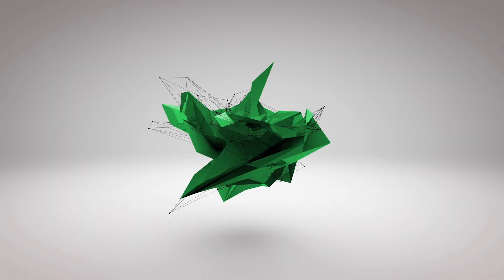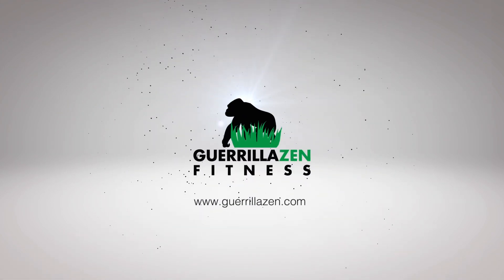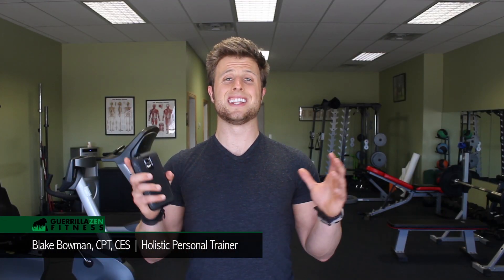Today, I'm going to show you how to mobilize those stiff ankles. What's going on, everybody? It's Blake Bowman here with Gorillazen Fitness, and in today's video, I'm going to be telling you about the importance of doing ankle mobilizations. I'm also going to be telling you how to take yourself through a range of motion test on your ankles, and then I'm going to be showing you some mobilizations.